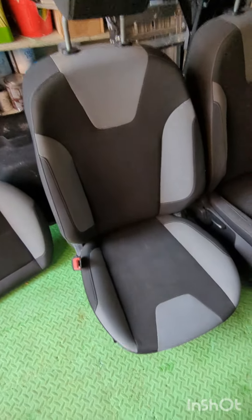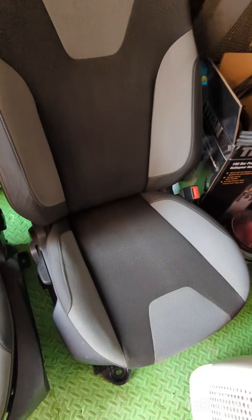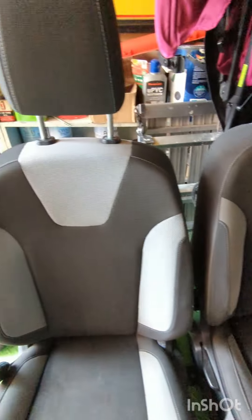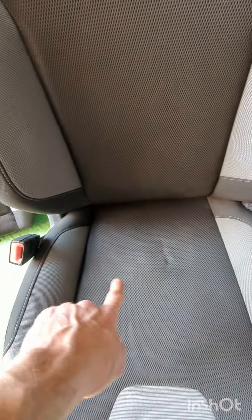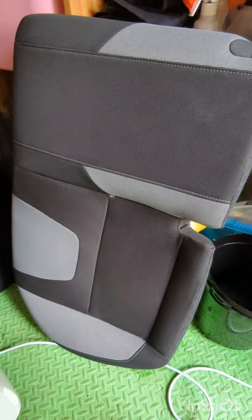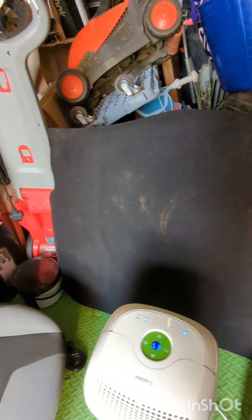Done all the seats — they've all been wet vacced and they've come up lovely. You can see how clean that one is now — a lot lot cleaner than it was. There's a little bit of a water mark on this one so I've got it by the dehumidifier just to dry that out. Done the back seat too — it's come up nice and clean. I've not done the boot board yet but that's come up nice just by the dehumidifier — dried out nicely.